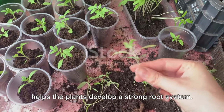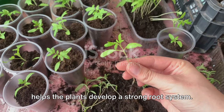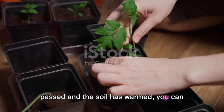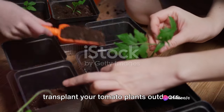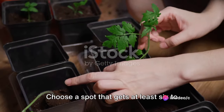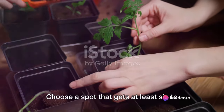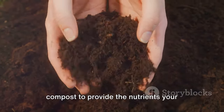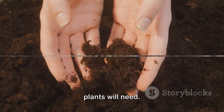This process, known as potting up, helps the plants develop a strong root system. Fourth, after the danger of frost has passed and the soil has warmed, you can transplant your tomato plants outdoors. Choose a spot that gets at least six to eight hours of sunlight each day. Before planting, amend the soil with compost to provide the nutrients your plants will need.